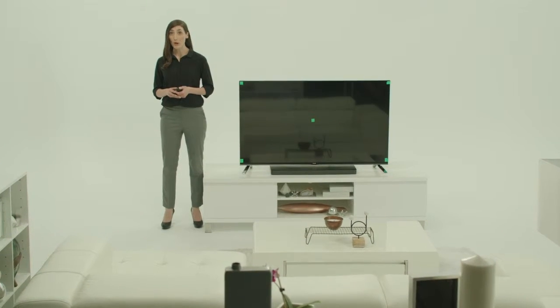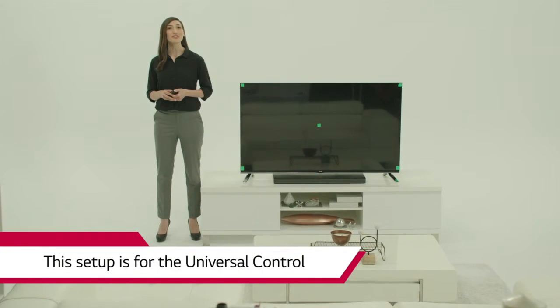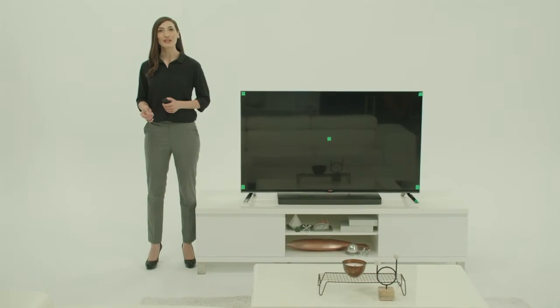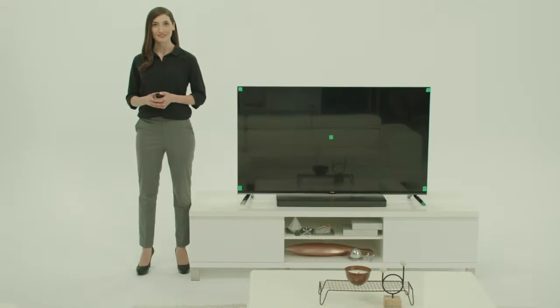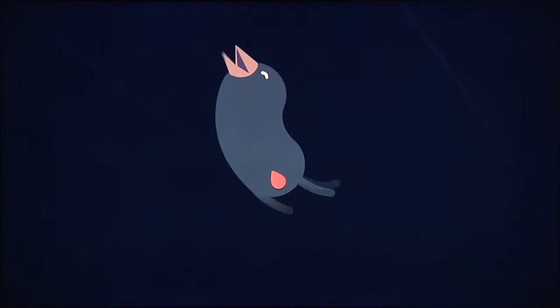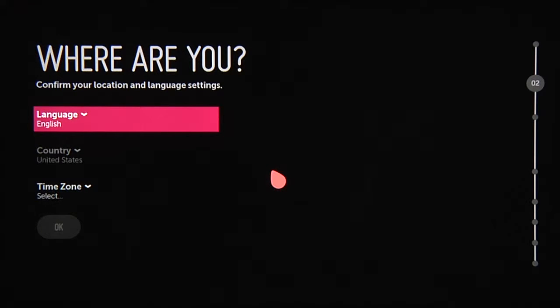Setting up an LG Smart TV with WebOS is easier and more fun than ever thanks to the arrival of Beanbird, star of these colorful and simple to understand graphics. When you first power up the TV, point the remote at the Beanbird and click to wake him up. From there, answer these basic questions.